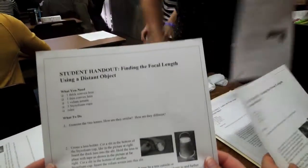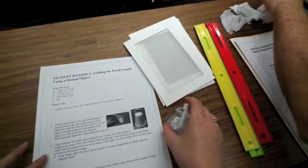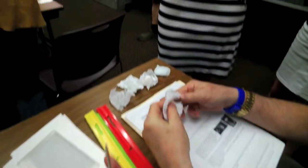We're going to find the focal length of this object. We need to create a lens holder. We don't have a lens holder, but we do have two lenses - a thick lens and a thin lens.